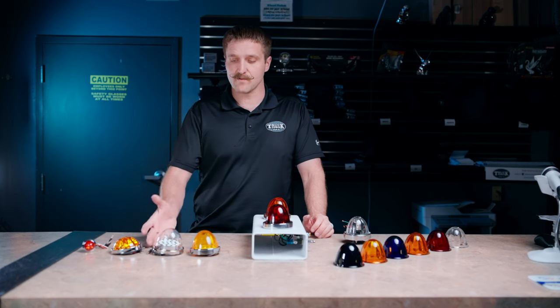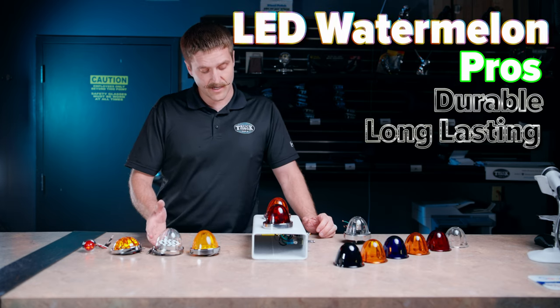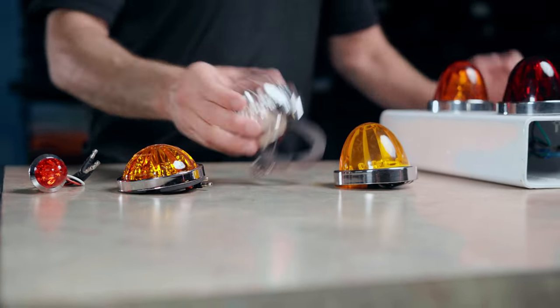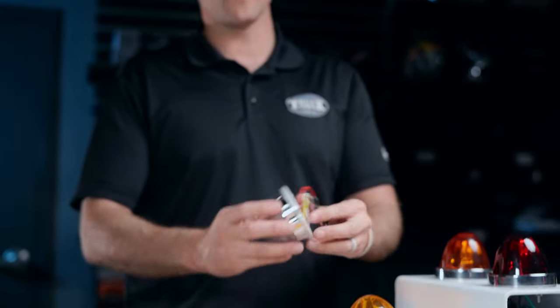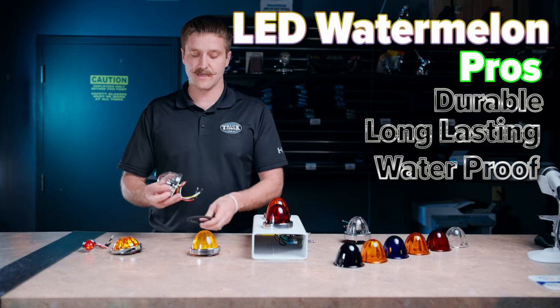Let's start with the LED. The LED is going to be more durable. It's going to last longer. You're going to have waterproof — it's going to be enclosed and sealed. The backside is all sealed up. Basically a light where you can install it, set it, and forget it. For the most part, you don't really have any maintenance that you have to do to these.